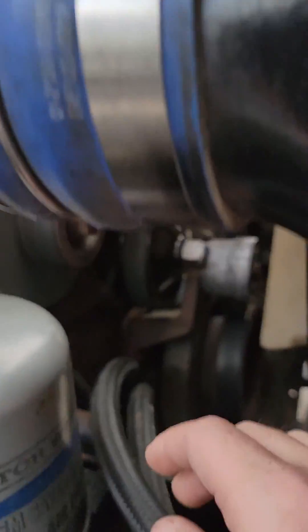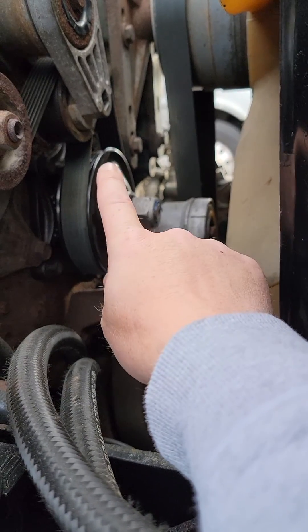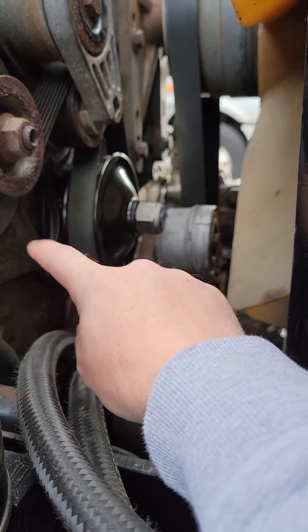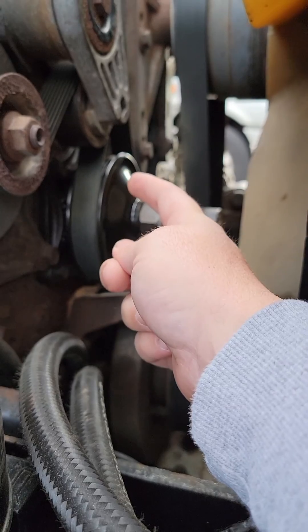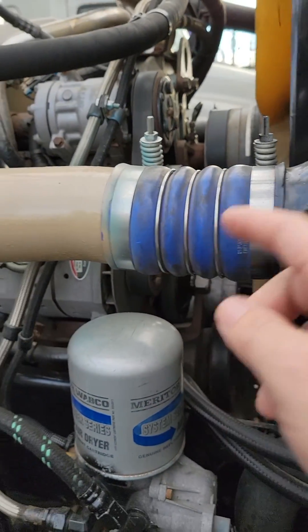This is what you should do before you have a catastrophic failure — this will mess your engine up. Right here is called the accessory drive, and it has a gear behind it. Behind that is the bull gear. The only reason I changed it was because I wanted to inspect my bull gear.